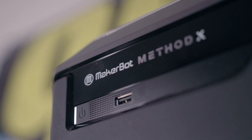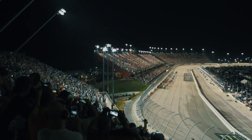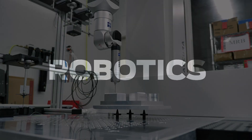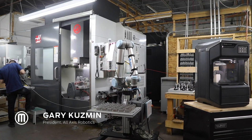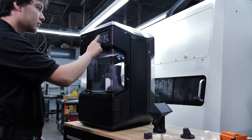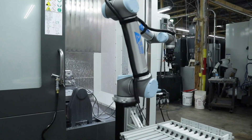We've been very happy with our partnership with MakerBot. They've been helping us get up and running and get quality parts on race cars. We have these million-dollar machines, and right next to these machines we have a MakerBot Method that is able to keep a million-dollar machine running through automation.